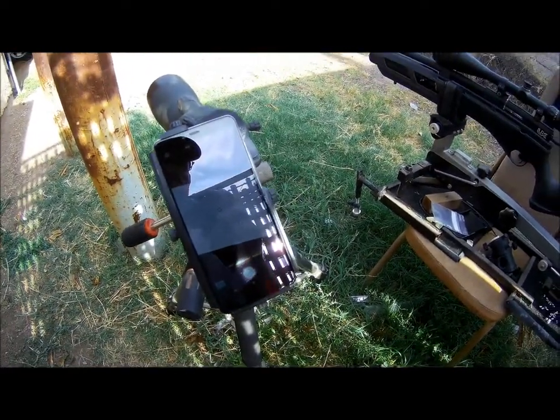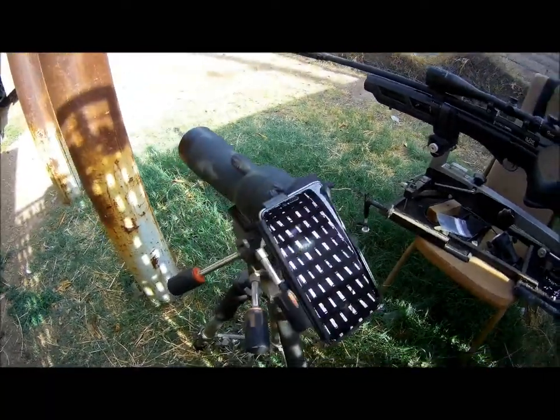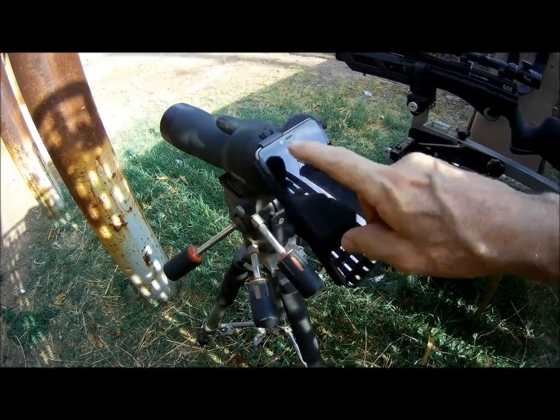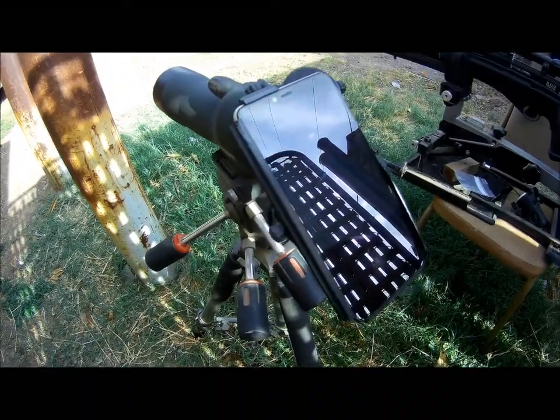This is my impromptu pellet accuracy test. I got it set up as you can see in the video, on my 3D printed scope mount. It's a homemade target — just plain paper with a circle drawn in the center that I'll be shooting at.